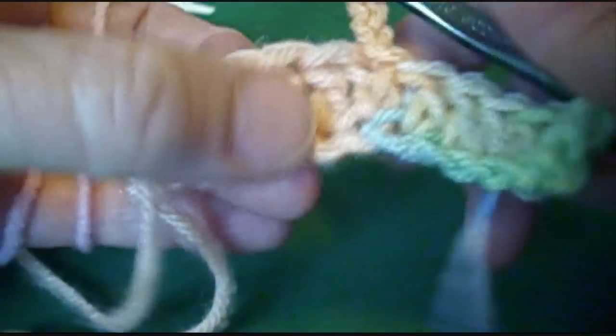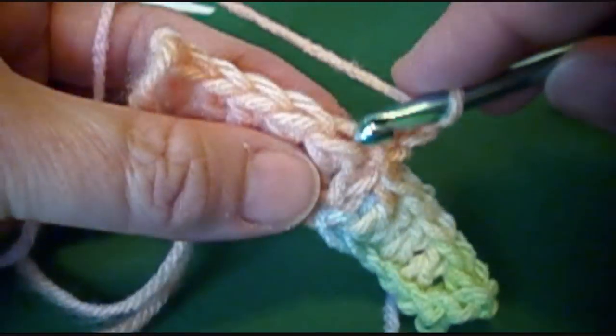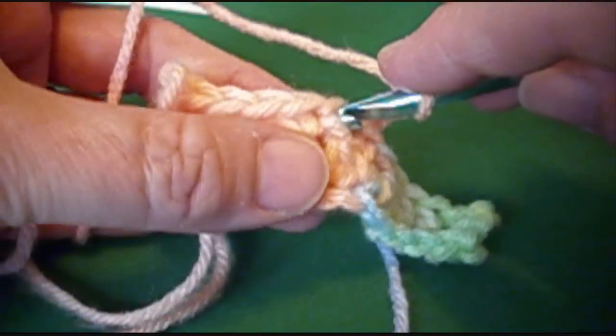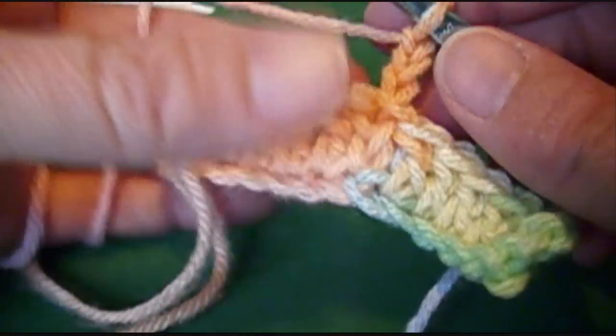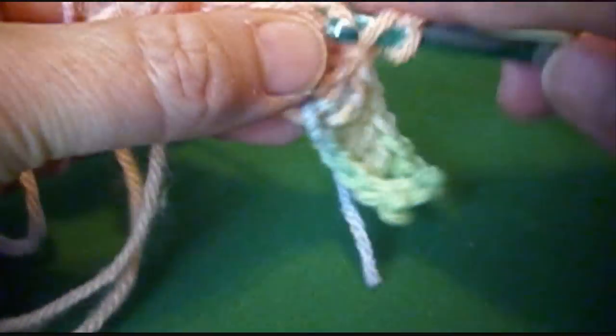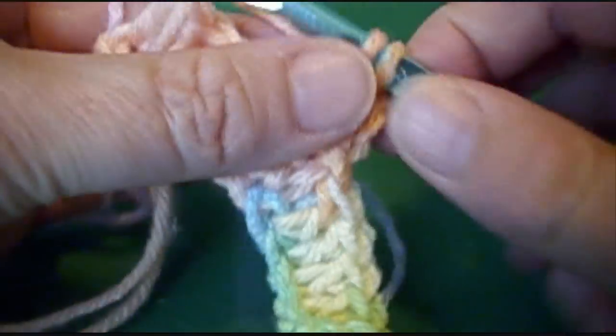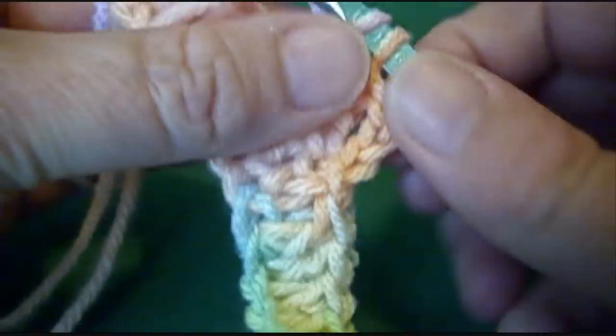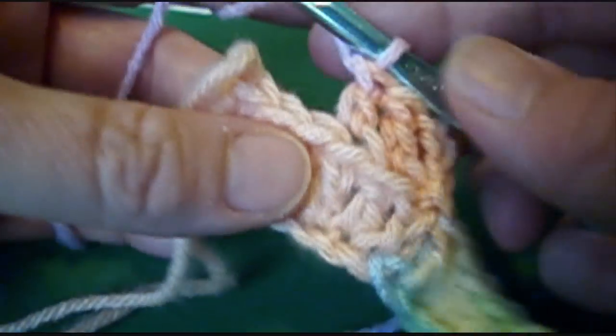After you slip stitch, chain 3. What we're going to do here is something different - we're going to double crochet in the back loops only. Because if we go through the front, we're going to end up with a parallelogram. So to keep it from going cockeyed, there are two different methods. The simplest is just to go into the back loop only, and you'll have a little ridge between each color.